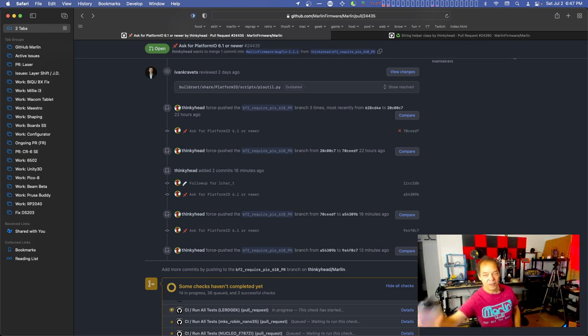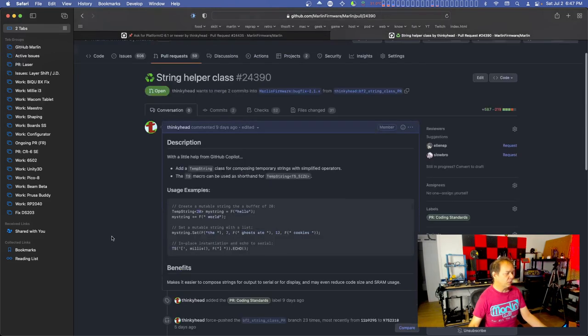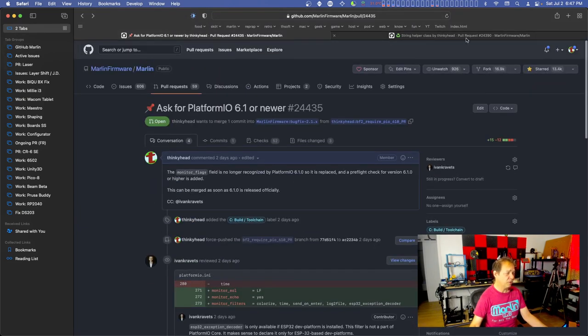I have my iced coffee today, that should help keep things flowing. Anyway, hold up a second - I'll get set up for proper streaming. We can get into this stuff I'm working on, particularly the String Helper class. Also, we're going to be looking at a new update to Platform.io. You're going to have to get version 6.1.0 to build the next version of Marlin once that 6.1 is out.